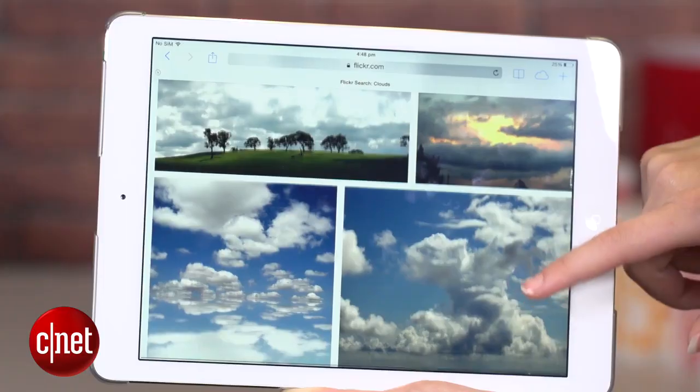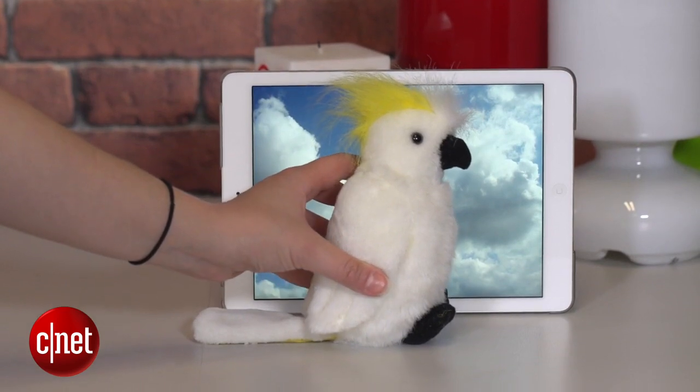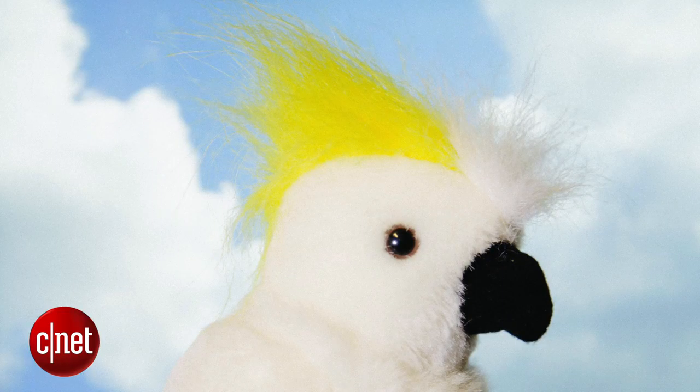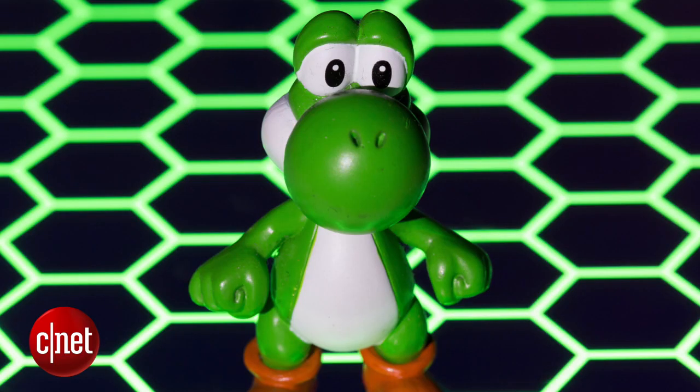Not only is the tablet great for light painting, but it's also a really useful backdrop. If you like taking macro or still life photos, find an image to display on the screen and then place an object in front of it. Turn up the brightness and use a shallow depth of field on your camera to slightly blur out the background. Remember to only use photos that you have the rights to use or Creative Commons images. You can also place a smaller object on top of your tablet and display an image so it looks like the floor is glowing.